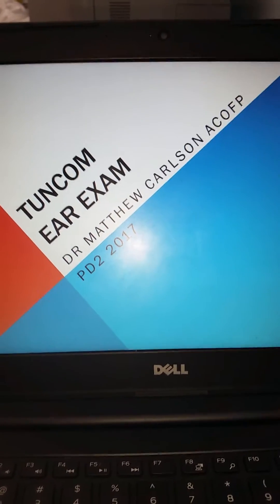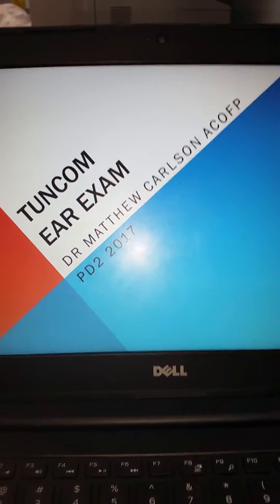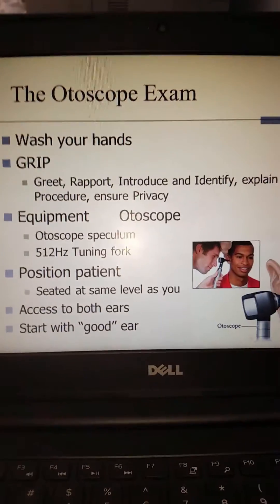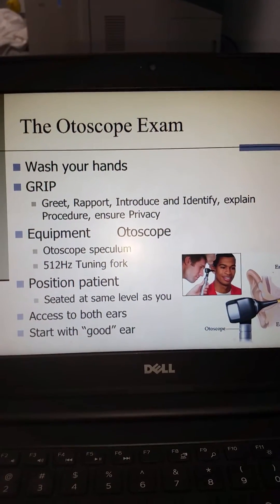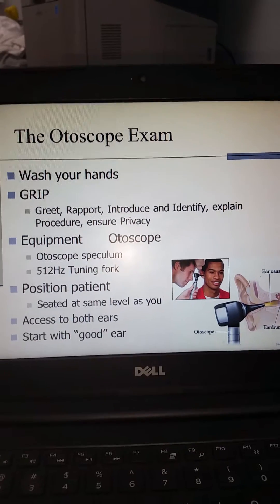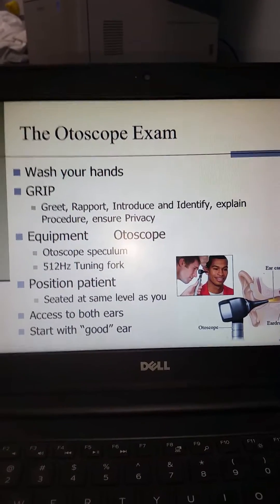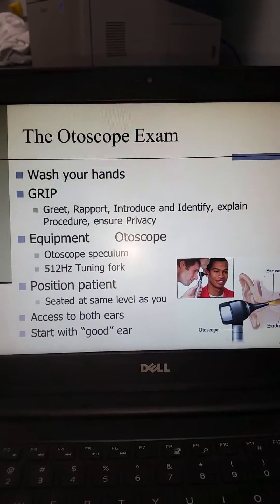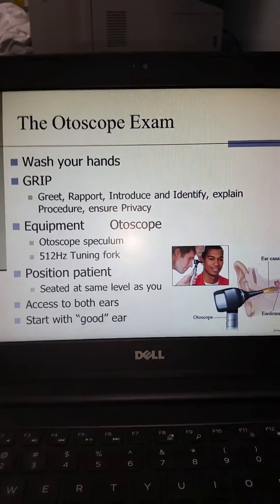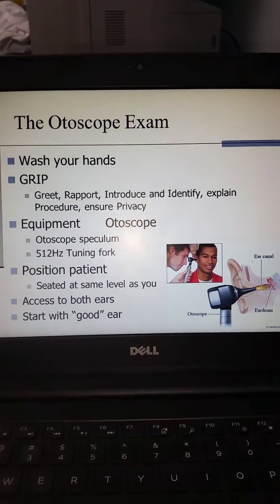Hello everybody and welcome back to another installment of Medical Bites. We're going to be reviewing the ear exam for Physical Diagnosis 2. Remember that this is an otoscopic examination. We are using the GRIP mnemonic to help us remember on all of our exams those things we need to do. Remember to wash your hands first in the presence of the patient. Our GRIP mnemonic stands for greet, establish rapport, introduce and identify, explain the procedure, and ensure privacy.